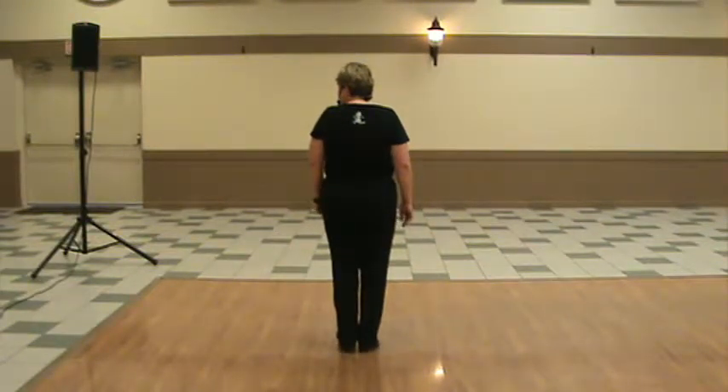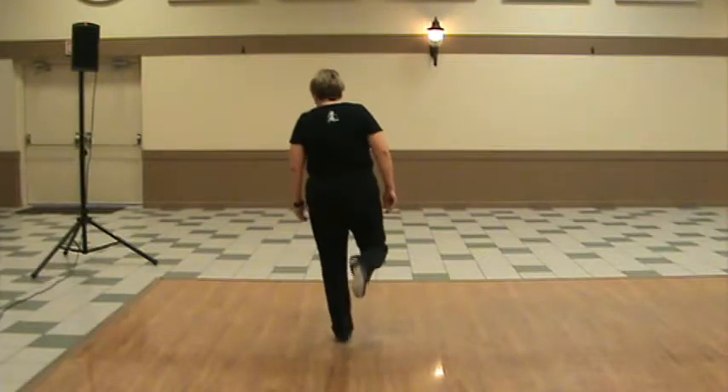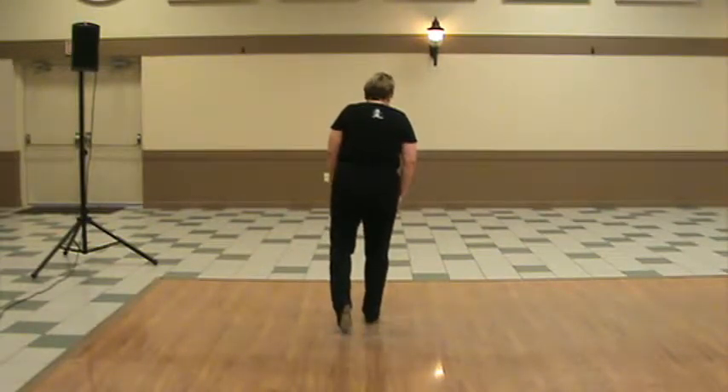You're going to start with a double step, tap back. So it's double step, tap, up. And then it's a heel, toe, heel, and then flap and step. Put your weight onto that right foot.